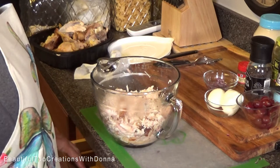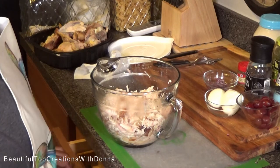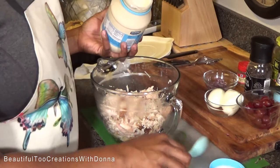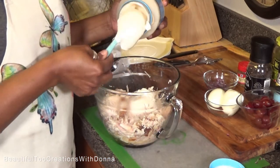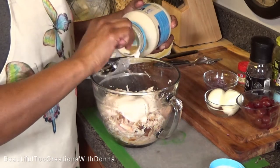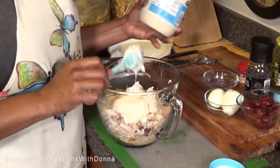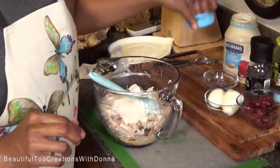Now we're going to start with our mayonnaise, and we're just going to dump everything in here. I'm going to start with maybe about a cup of mayonnaise. You can always add more, but you can't take it out once you get it in there, so just add the mayonnaise gradually.